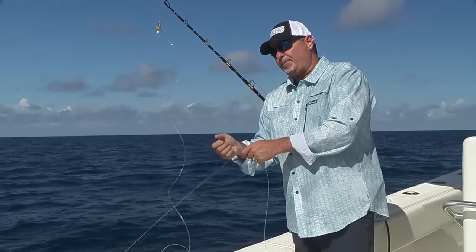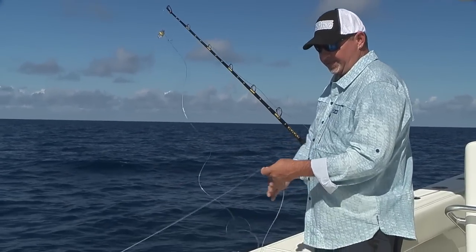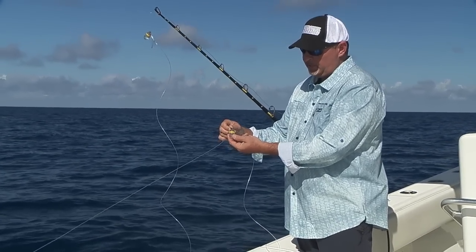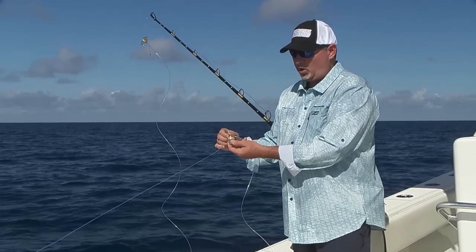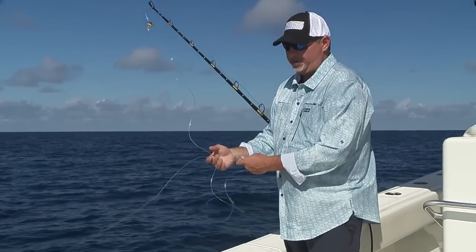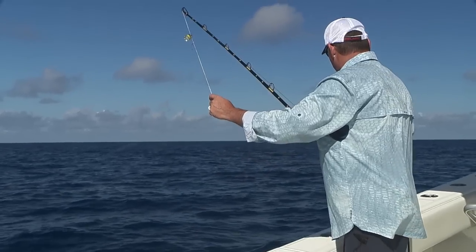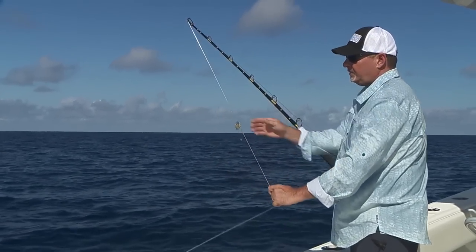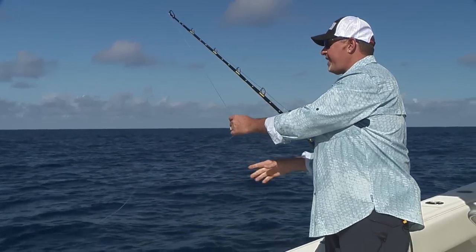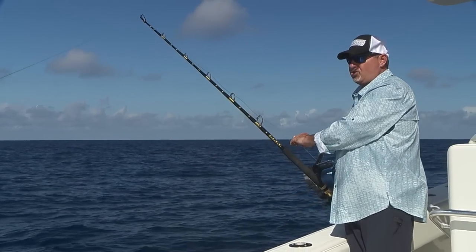The first one is about 12 to 15 feet away from the bait, and then I've got a second one about 12 to 15 feet away from that one. Color-wise, I like the multi-color ones — green, white, blue. People have caught fish on every single color. Then I've got a third one again about 15 feet away from that one. Those three lights essentially act as a kind of electronic chum.